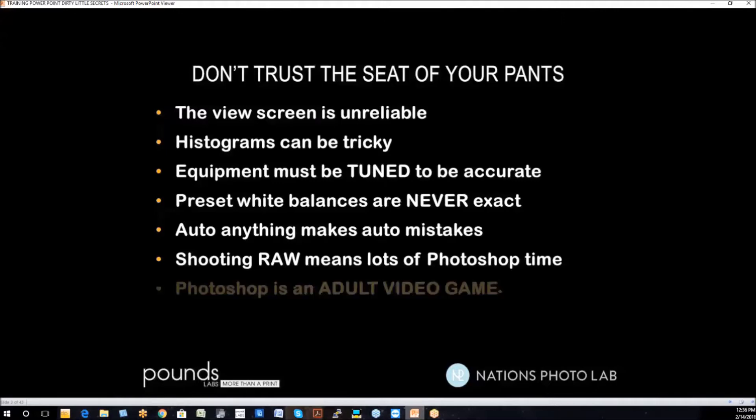Because any time you take something into Photoshop, Photoshop is like an adult video game — we end up playing in it way too much in our business. We're going to help you get it right the first time and every time.